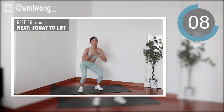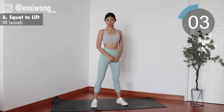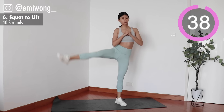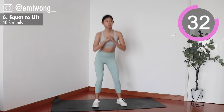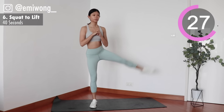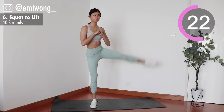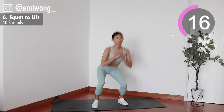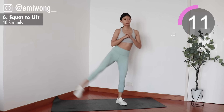Sixth is squat to side lift. Squat down until thighs are parallel to the floor. Chest up, squeeze your glutes as you stand up and lift one straight leg to the side as high as possible while keeping your balance. Work the outer side of your thigh for each leg — that hard to reach spot. Let's make it burn.